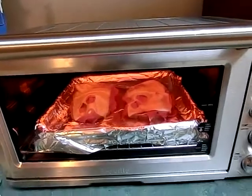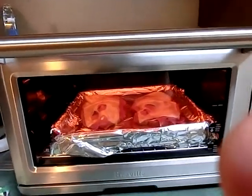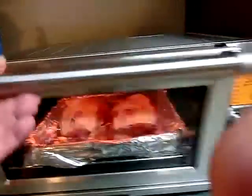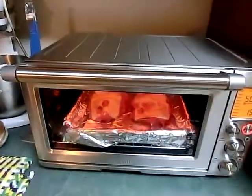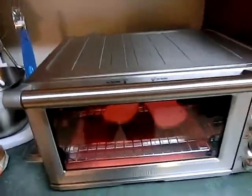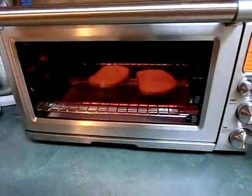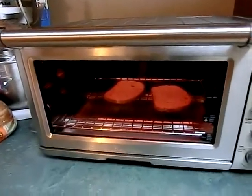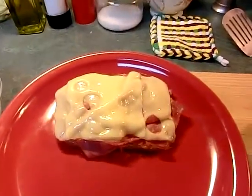I call this my salad bander — I saw these things in restaurants and it works just like they said it would. Look at that! Right now I'm just toasting the top halves of these Reubens with this salad bander — it's a convection oven. We'll be back.